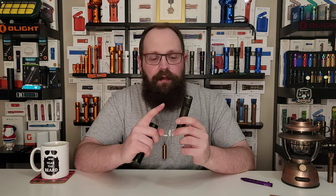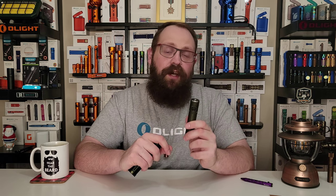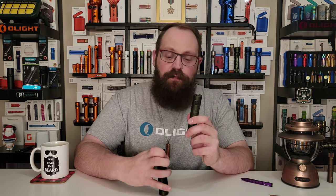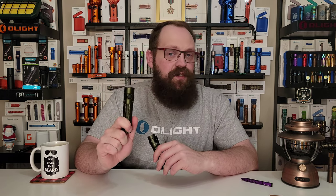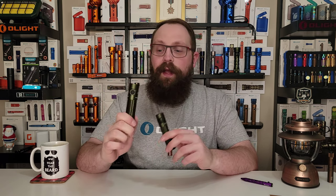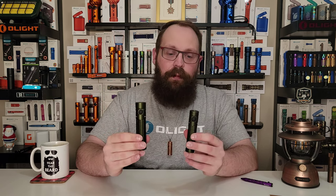Let's talk about high mode. I was very impressed when the Baton 3 Pro could do 600 lumens for about 120 minutes — I thought that was very impressive. But with the bigger, better battery, you can do 800 lumens for about 240 minutes. So that's 200 additional lumens for about one hour of additional runtime. That is a huge increase in capability.